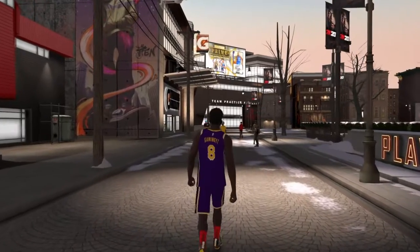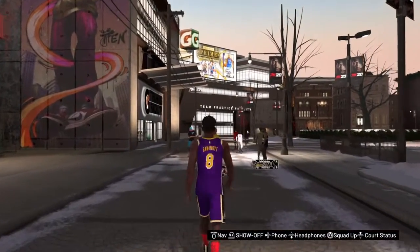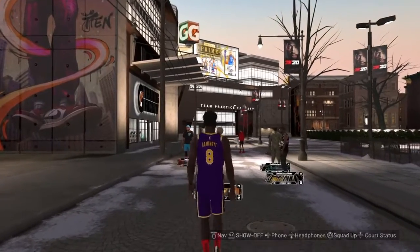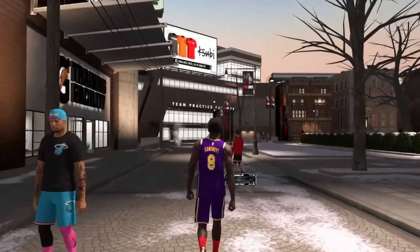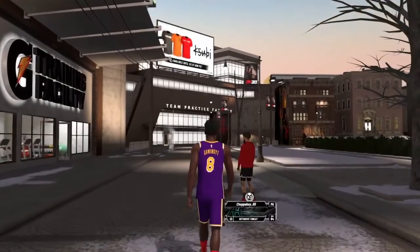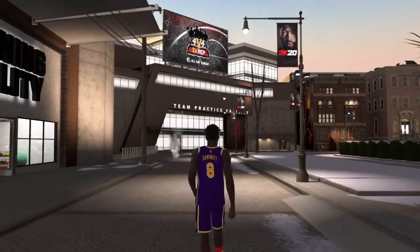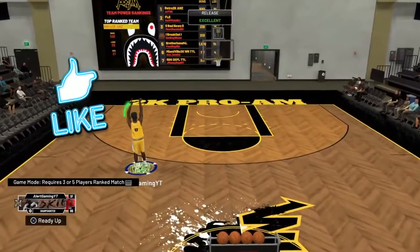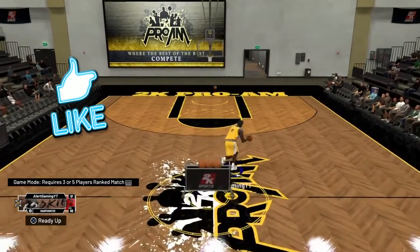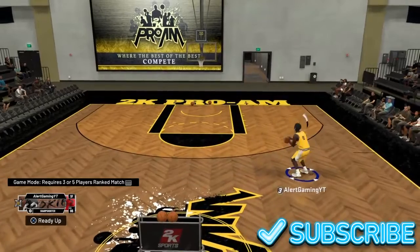It's your boy Alert, coming at y'all with another NBA 2K20 video. Today I'm bringing you a special treat — one of the best jump shots after the recent patch, patch 10. All I ask is make sure to smash that like button, and if you're new to my channel, don't forget to subscribe and turn on notifications. This jump shot is straight butter.